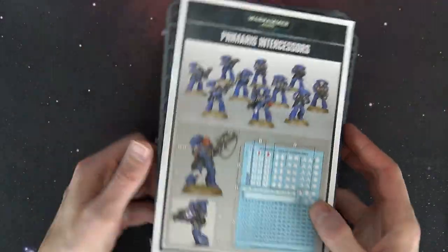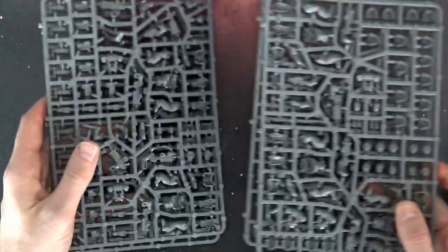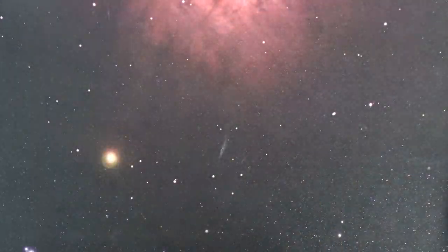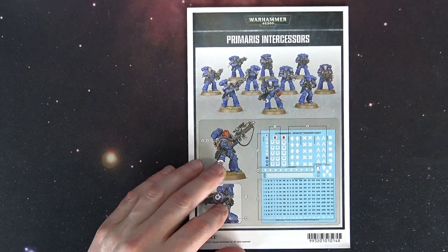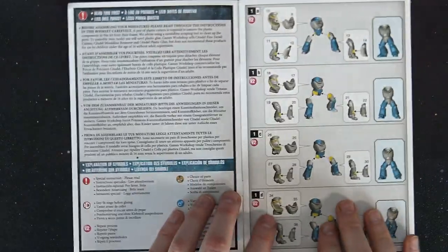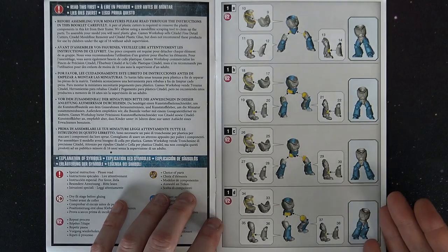You can also switch between the auto bolt rifle and the stalker bolt rifle using a little middle piece, like we saw with the Primaris Captain that came out recently in the single clampack form. This is a pretty cool box set going for about $60 US and you definitely don't get any shortage of options. When you open it up you're going to get the brand new instruction manual and four sets of sprues — actually two of the same sprues. Let's zoom in on the instruction manual first.